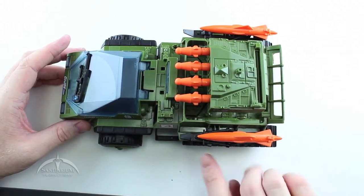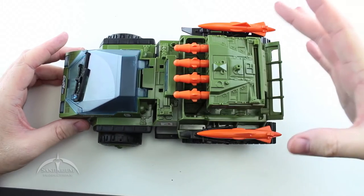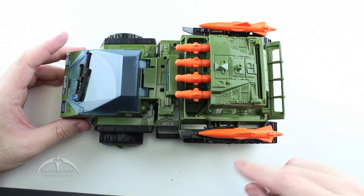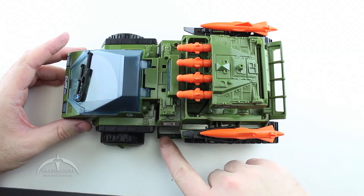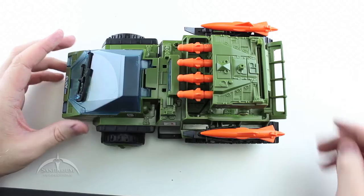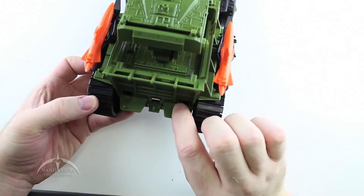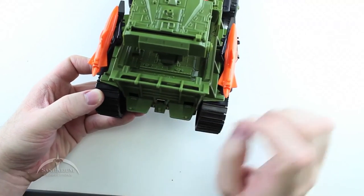Of note, there are also some foot pegs on the sides — two on each side underneath the missile tracks. You may have to remove the missile before you can set your figure on there, but they come off pretty easily. There are also foot pegs on each side where the little step-up is, and on the back we have another two foot pegs on the sway bar so figures can ride on the back. There's also a nice little trailer hitch on the back that you can hook stuff up to.